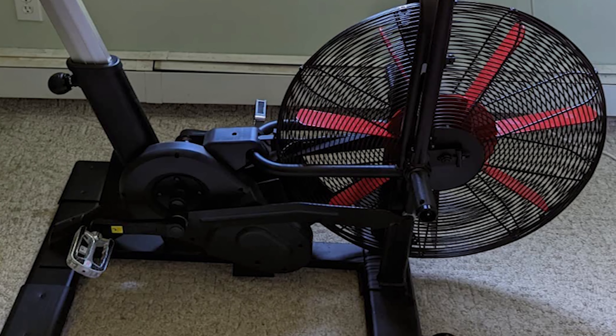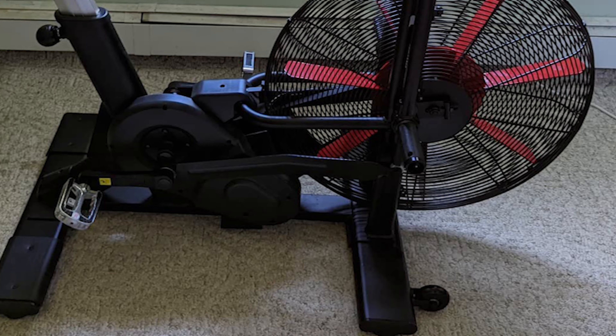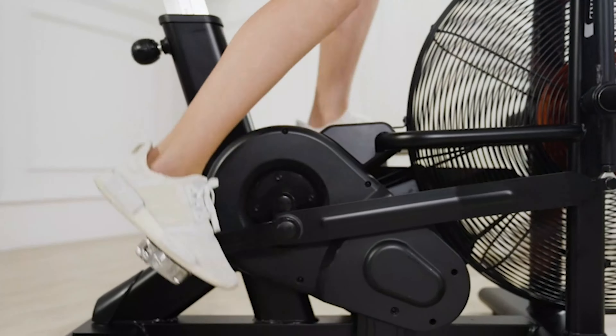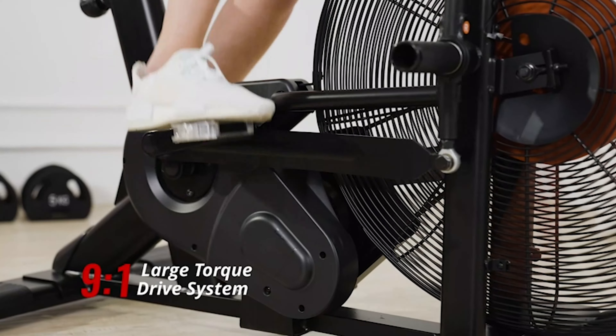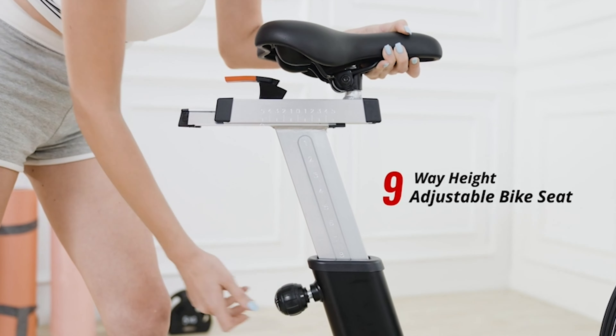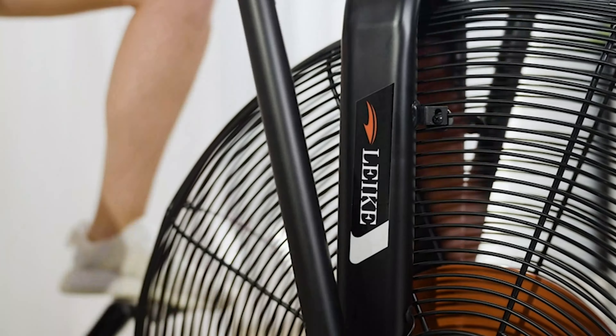After your workout, move this cardio machine from room to room with the front-mounted transportation wheels. The bike offers unlimited resistance for upper and lower body extremities based on air resistance — the harder you push, the more resistance you'll feel. Place your feet on the bike pegs to work the upper body, and experience smooth movement with the joint chain and belt drive mechanism.